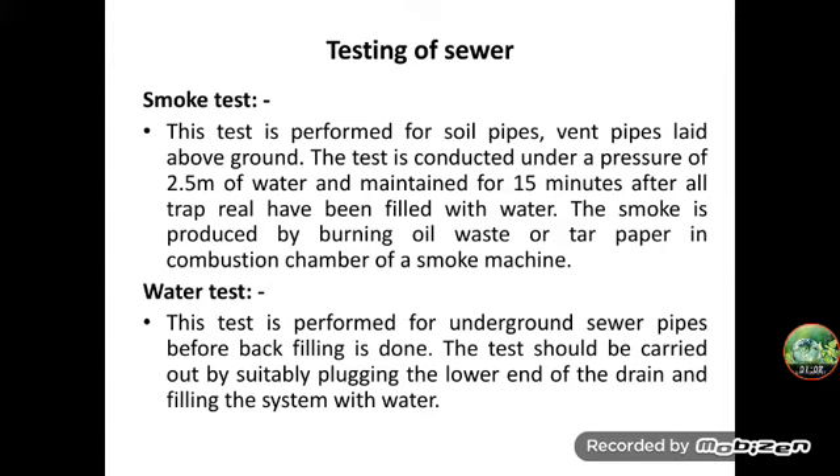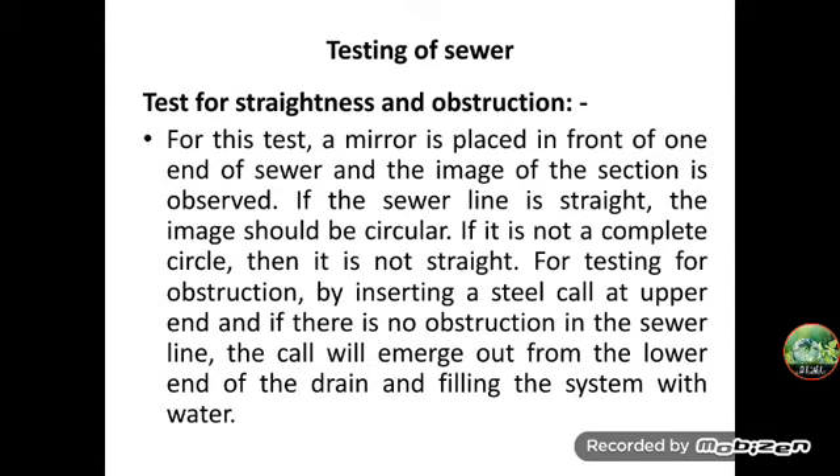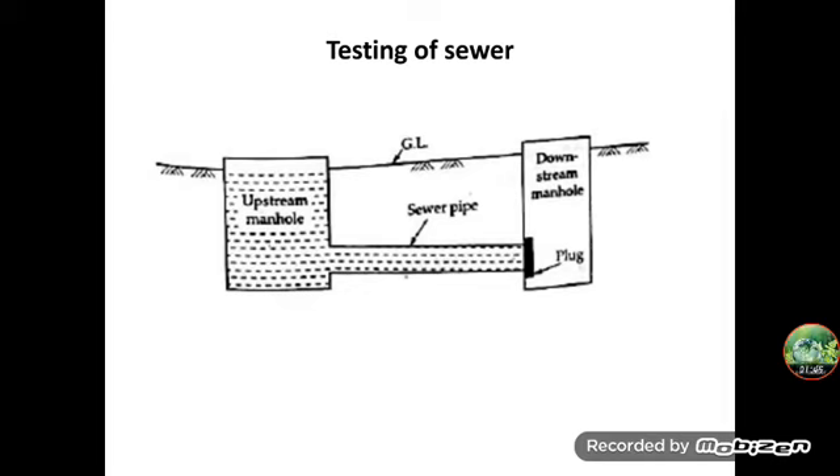Similarly, the water test is conducted to ensure no leakage through the joints. After giving sufficient time for the joints to set, these tests are conducted. The sewer pipe sections are tested between manhole to manhole under a pressure of 1.5 meters of water head. In this test, the lower end of the sewer is first plugged with a watertight plug, as shown in the diagram.